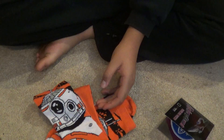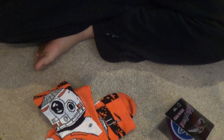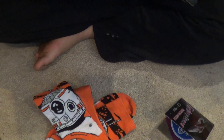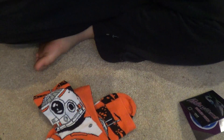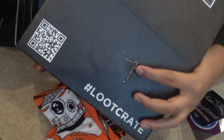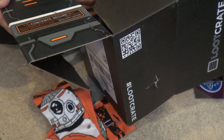That was the 2015 December Loot Crate Galaxy Edition — let's see if we can put this box inside out, that's what it says to do. Wait, how do we do this? My box got a little damaged by the way. I'm not sure how to put it inside out — I'll just save that for another time.